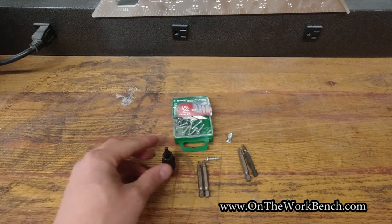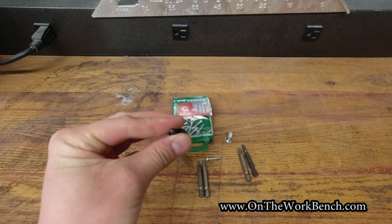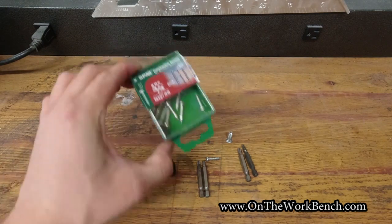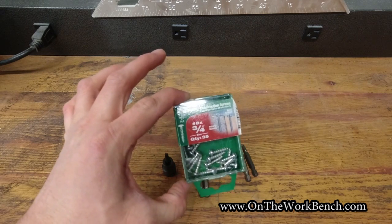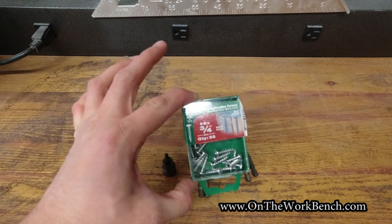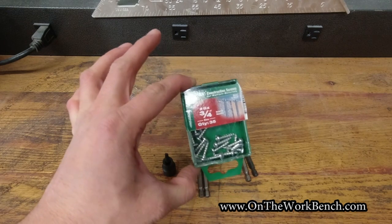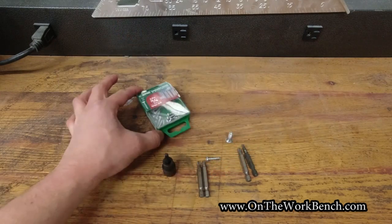Now we're going to take a closer look at the MT zero and how it compares with some common screw sizes. What I have here — and this is not sponsored — is a few screws from SPAX. I have quite a few of these SPAX screws that I use for various woodworking projects. They have a combination head: this one works with a Phillips number two or a Robertson square number two.